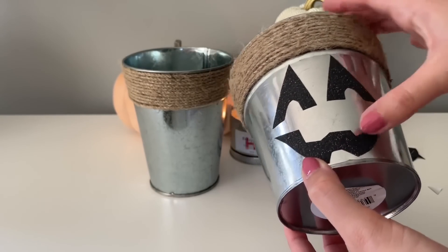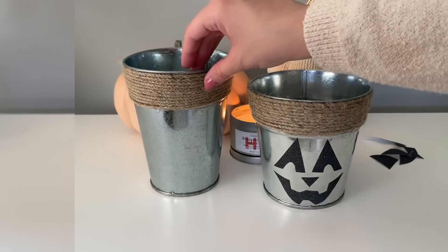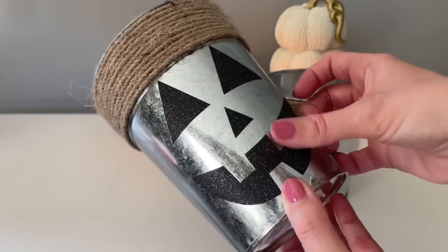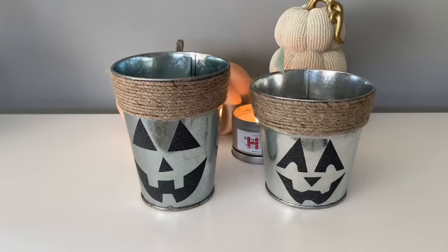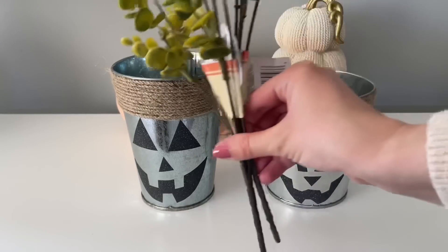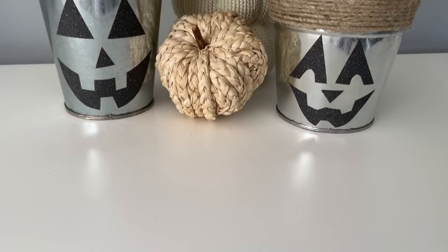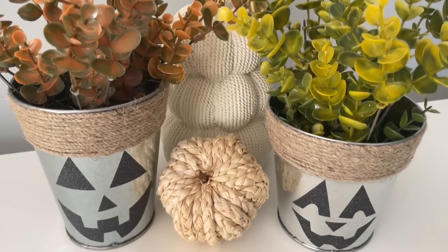Here I'm just taking the paper backing off and adding it to my galvanized bucket. This is such an easy DIY — a great way to embellish an everyday item for Halloween. These buckets are perfect to hold utensils if you're having a party, or to store pencils and markers. I also picked up some faux florals from Dollar Tree. One I've really been loving for fall is eucalyptus stems. I added a foam floral block and then three picks to each bucket — some green and some burgundy. The eucalyptus stems have a really realistic look and blend in with so many different decor styles.